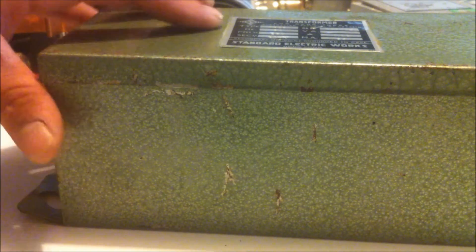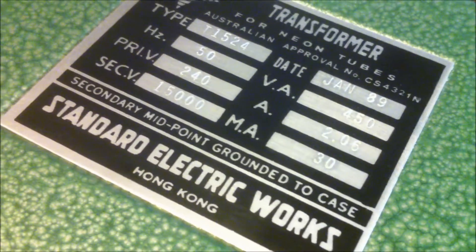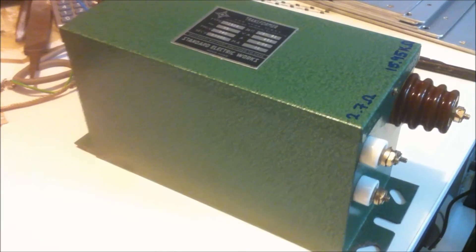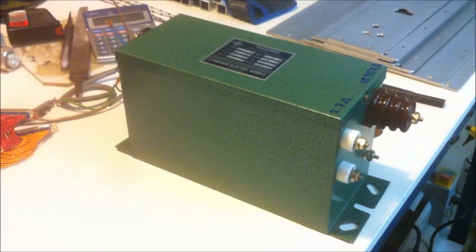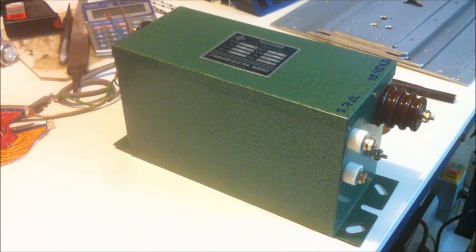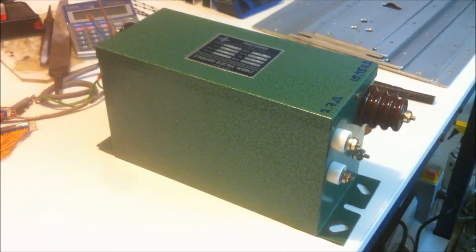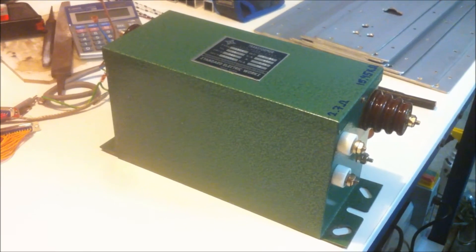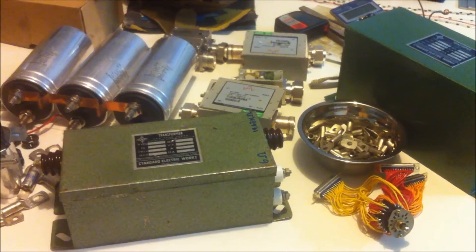We'll give that a test over the next week or so when I get around to it. I also picked up this one here — a 15kV, 30 milliamp transformer. If you've been watching my videos for a while, you'll probably remember that I've already got two of these, so I can wire these all up in parallel and get a total of 15kV at 90 milliamps. I've also got two 15kV 60 milliamp transformers, so there's another 120 milliamps, but I don't have enough input power to physically wire them all up in parallel. But yeah, that was a pretty good day at the scrap yard — all that stuff for free, so I'm pretty happy.